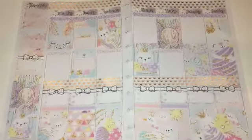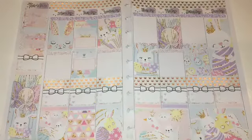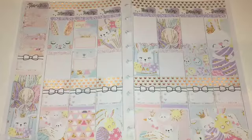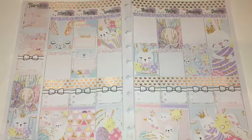Here's the final look at this weekly spread. I love how it came out — it's so, so pretty. I had to make a lot of changes because I'm not used to some of these stickers, so the layout was very different, but I really love it. I love the challenge and I love the way it came out. I hope you guys like this — don't forget to give me a thumbs up, subscribe, and I'll see you guys next time!